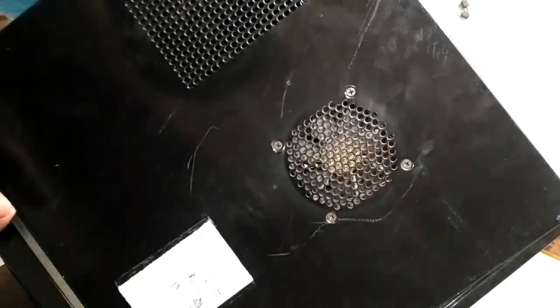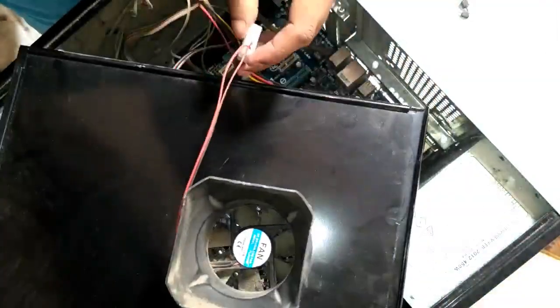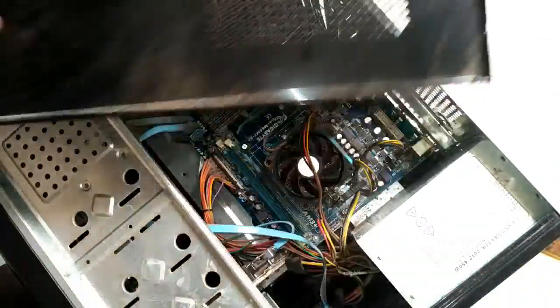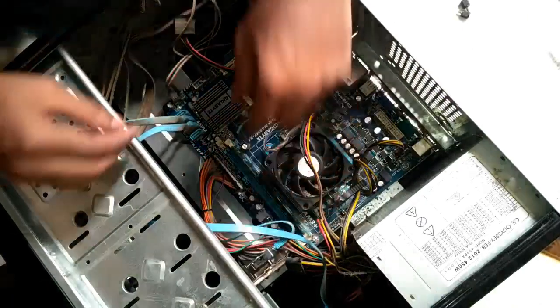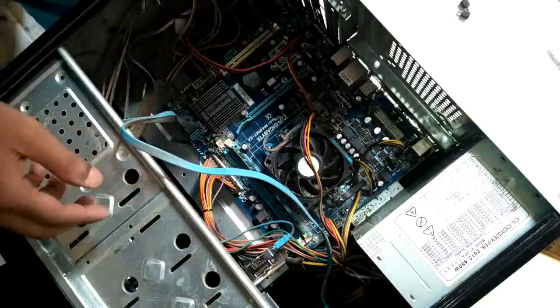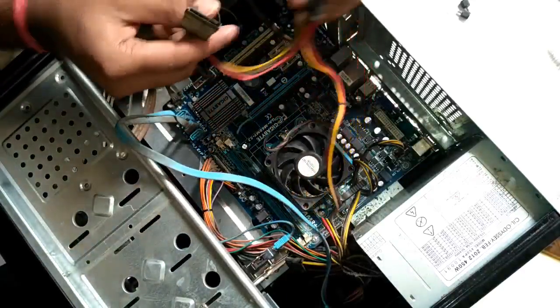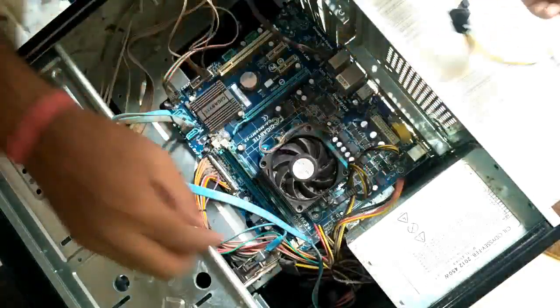Don't unplug this because the device is connected. I found that the wire was connected straight to this part, so I moved the wire from there. Now I have to check all the wires on the motherboard, and I need to clean all the parts.